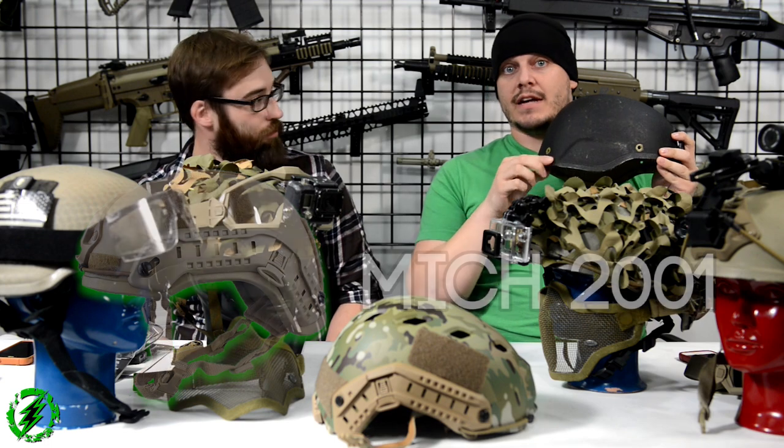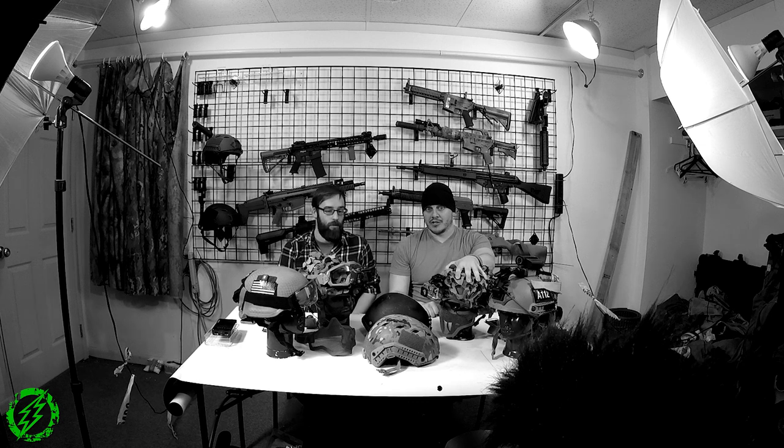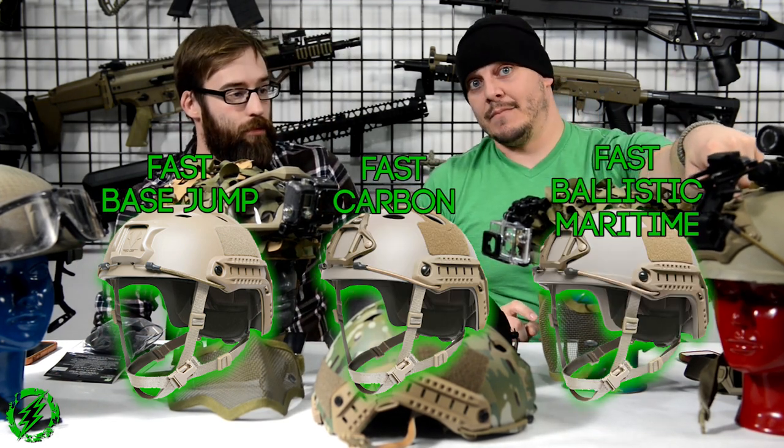This is the current-issue helmet to 90-plus percent of all our military. There are three different styles of MICH helmet: the MICH 2001 which has the ear completely cut out, and the MICH 2002 which has a half-ear cut. Those are typical among airsofters. A lot of people don't use the older PASGT helmets because the repros weigh as much as the real ones, which are heavy, and the plastic ones look inaccurate. So most people today run what we refer to as bump helmets.